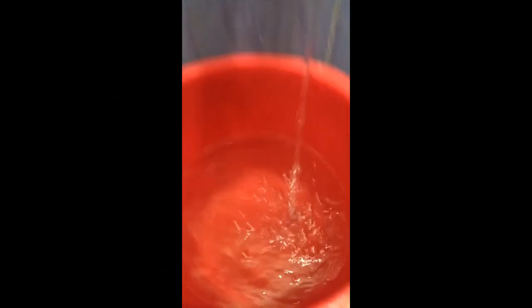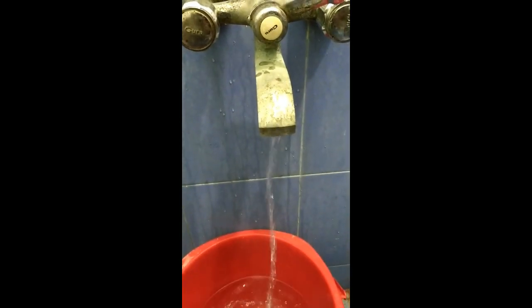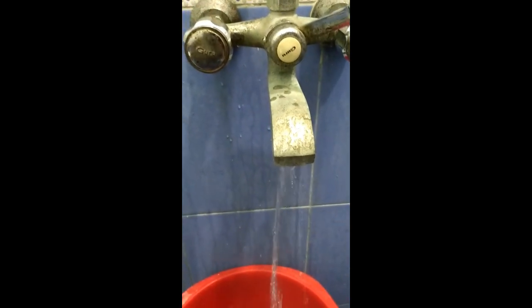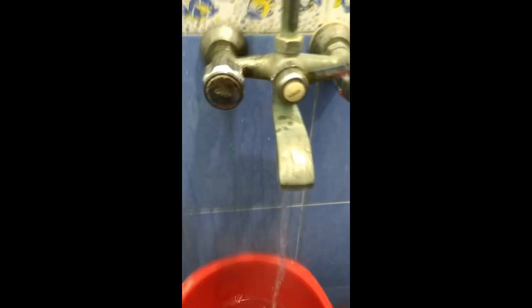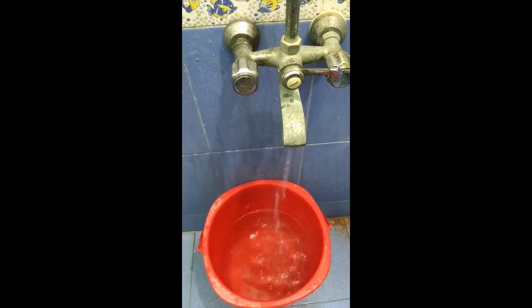Now I have opened the tap and the water is already hot. If you look very closely, you can even see the steam coming out of the water. Okay, that's it guys — this is the installation of the heater. Thank you.